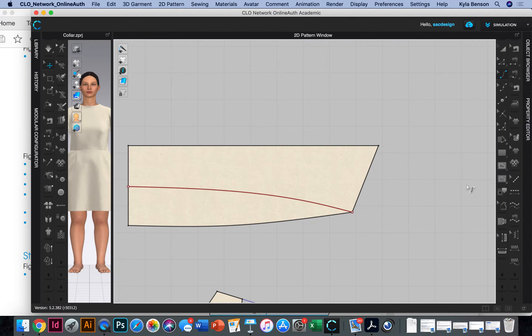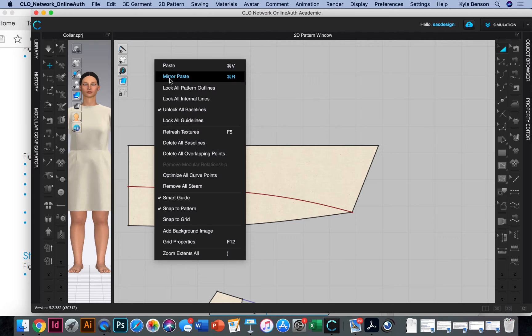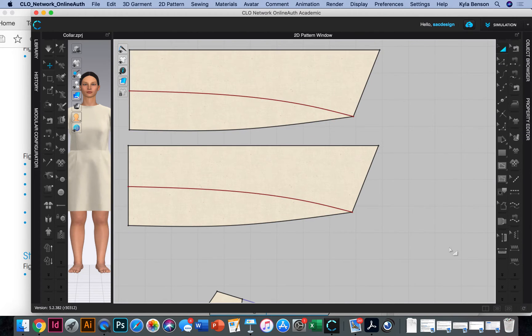So that's the upper collar drafted — we're skipping the straight collar and moving to the under collar on the next page. The instructions have us trace the upper collar we just drafted, so I'll just copy and paste it. The copy on top will be the upper collar and the other one will be the under collar.